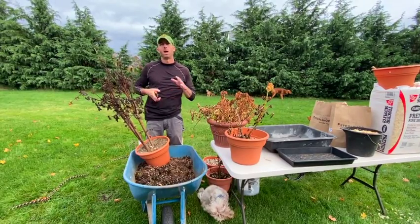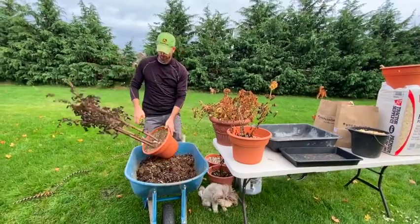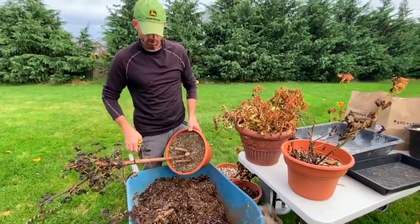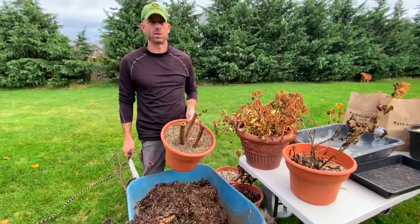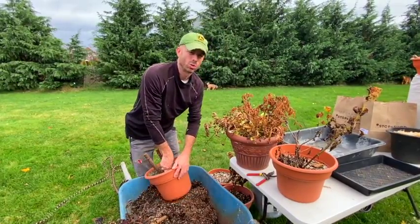Start by cutting your dahlia five to six inches above the ground, just like that. Now we're going to pop them out and brush off the soil.